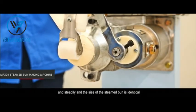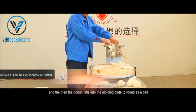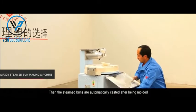Only by keeping the dough level above the auger mouth can the dough auger output dough continuously and steadily, ensuring the size of each steam bun is identical. A certain amount of dough is cut by the rotating knife, and then the dough falls into the molding plate to be rounded into a ball. The steam buns are then automatically cast after being molded.